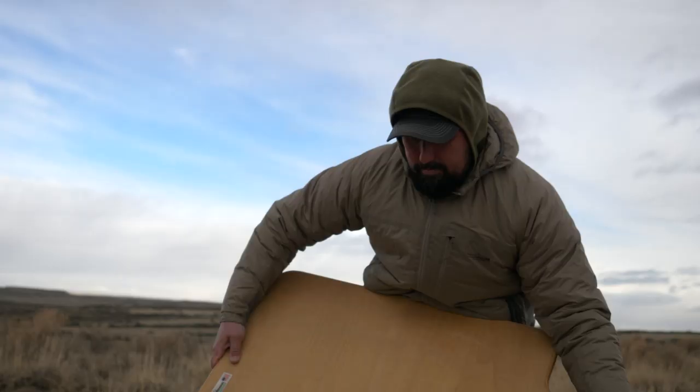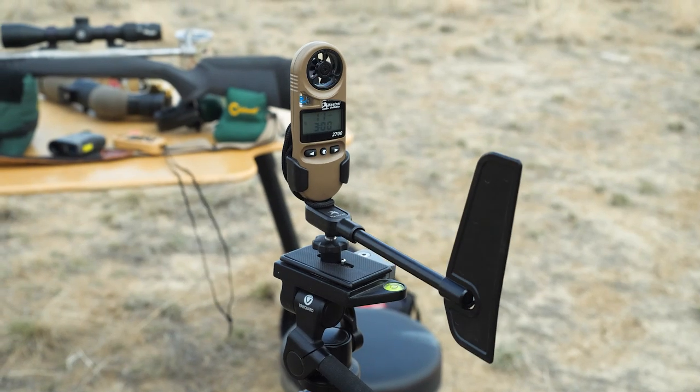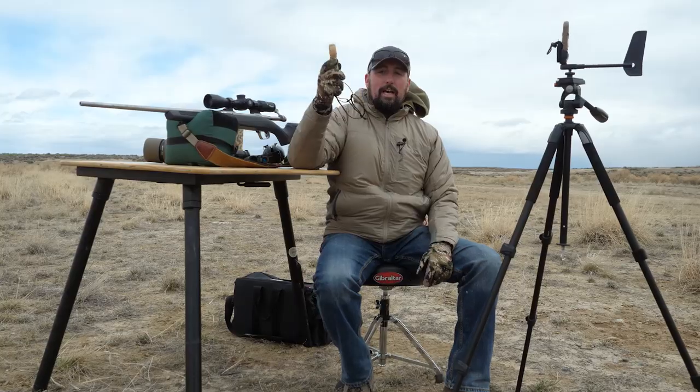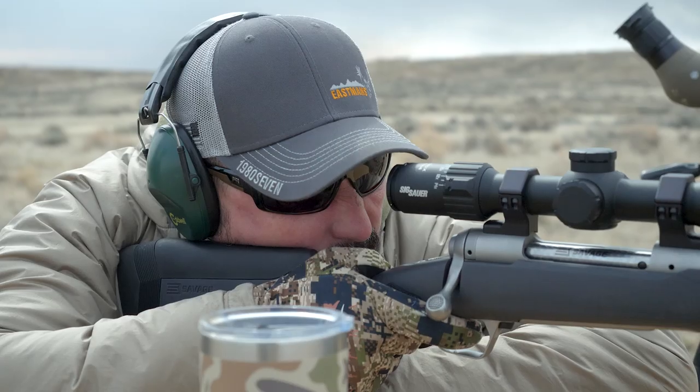Hey everybody, Brandon Mason here with Eastman's Hunting Journals. Today we're out in the field doing some shooting and reviewing the Kestrel 2700 and the Kestrel 5700 to help us all maximize our personal effective range.